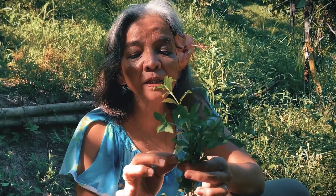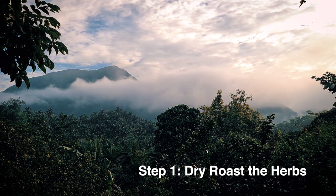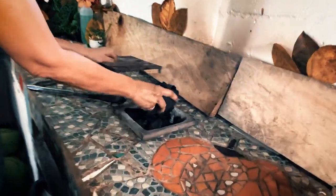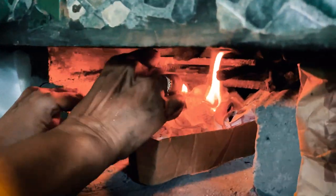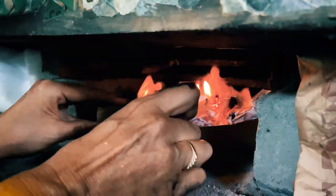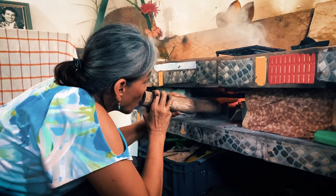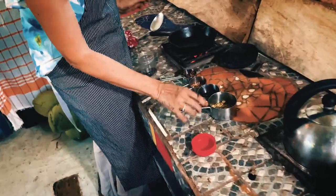Stevia is good for diabetics, and guess what? It's good for wounds too. Chai means tea. You'll find many chai lattes and stuff in different cafes, but nothing beats homemade. For one thing, you know exactly what goes in there. And then you can adjust the quantities according to your favorite, and lessen the herbs that may not agree with your constitution.